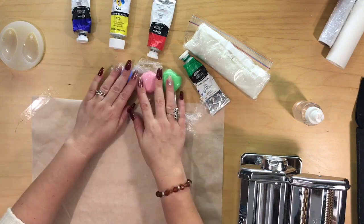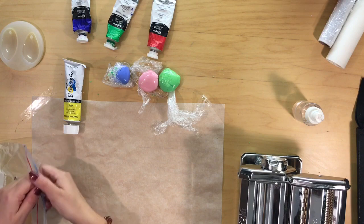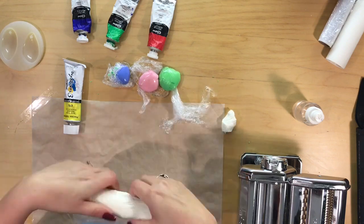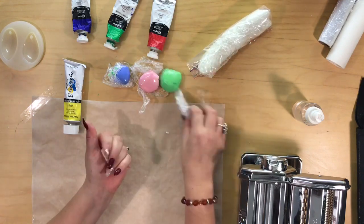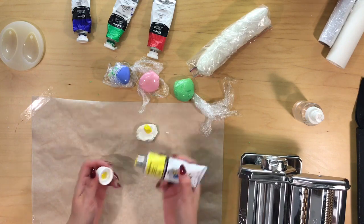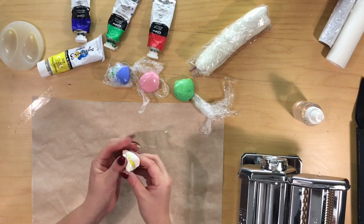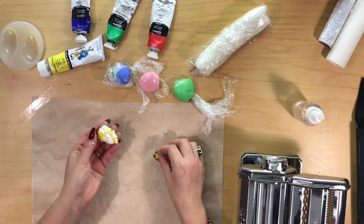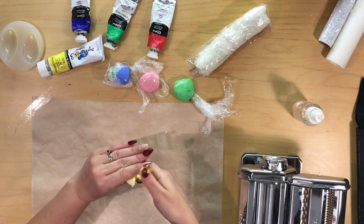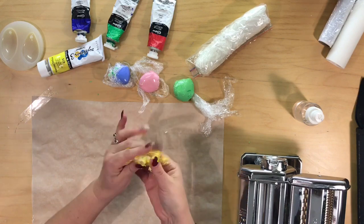So there's the colours we've made. I'm going to also make a yellow one — same process. Just pop a blob of the yellow on there and we'll just knead that in. It does get sticky but it doesn't stay sticky — it soon goes back to normal.